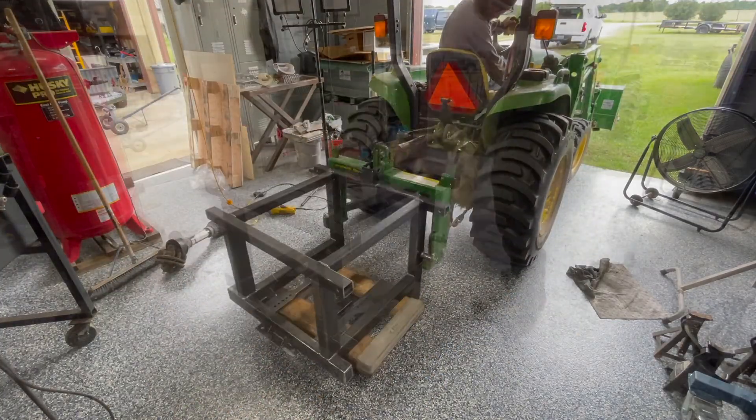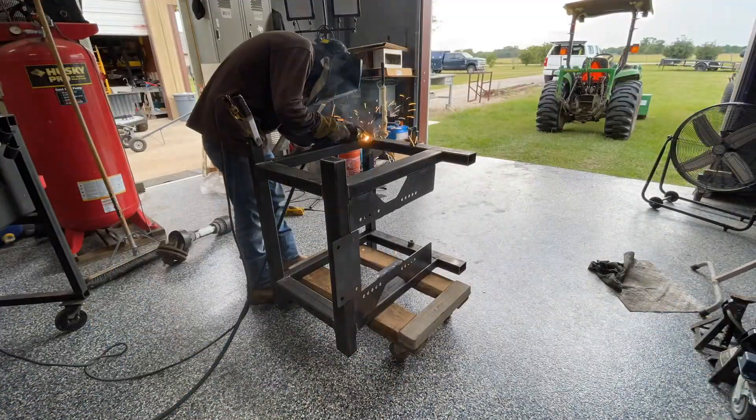With everything tacked in place — well, almost everything — it was time to do some final welding.